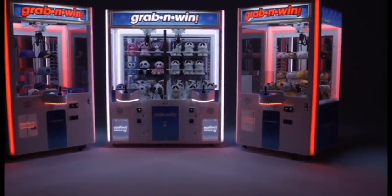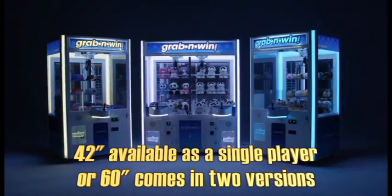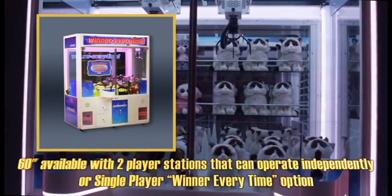The new Grab & Win Crane Series. Designed and manufactured in Buffalo, New York, the Grab & Win is available as 42 and 60-inch versions, with single-player stations, or with the Winner Every Time option on the 60-inch.